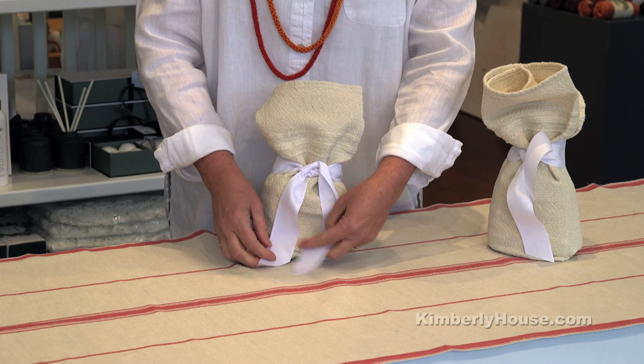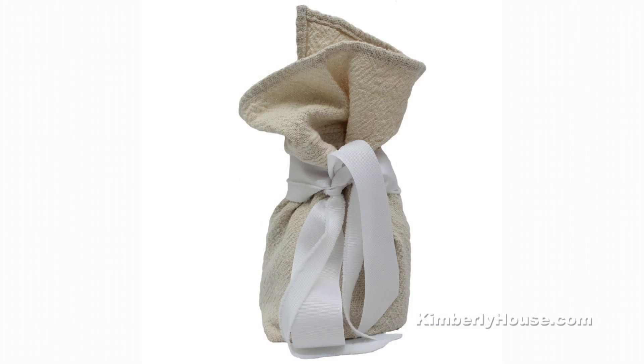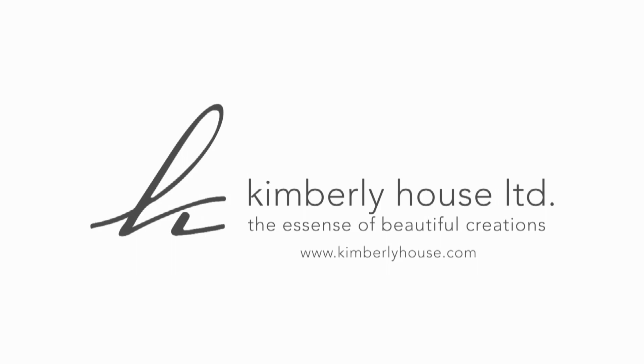And that's what it looks like — zero waste gift wrapping. Let's save the planet together one wrap at a time. Visit KimberlyHouse.com for more information.